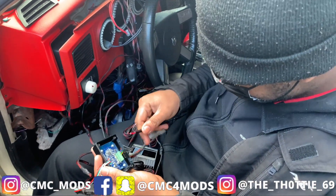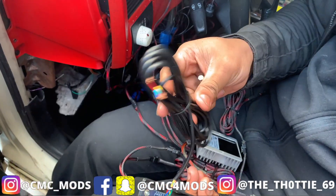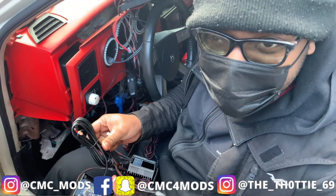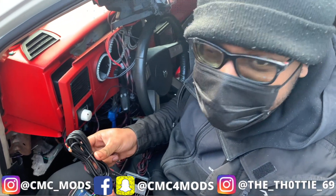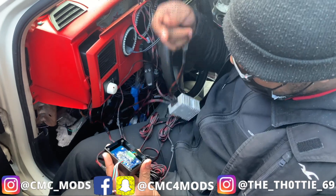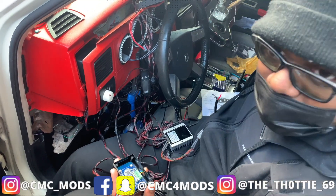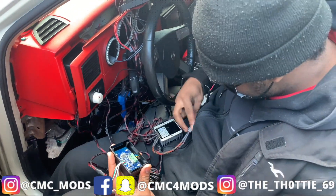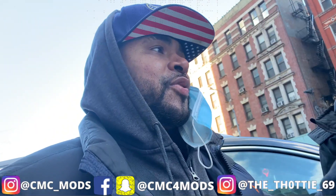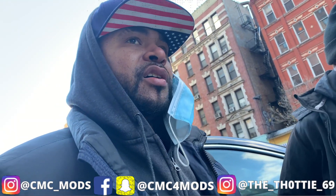These wires can control your turn signals and your headlights — when you unlock and lock the car it does cool effects. So I'm gonna connect the positive and negative and pick it up when I hook up to the battery. We got everything connected — we're gonna show you the lights, but not on the car, we're gonna show you in the car. We have a whole bunch of stuff going on with the car that y'all are gonna find out after the new year.